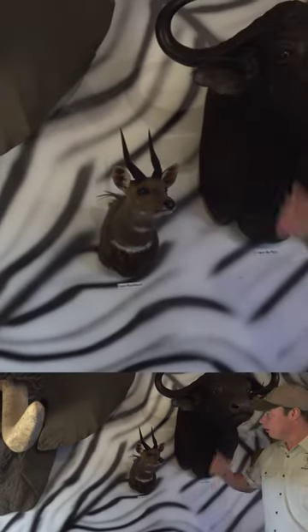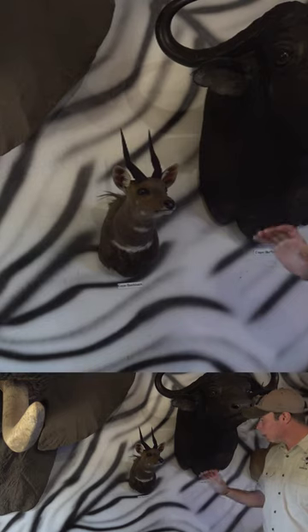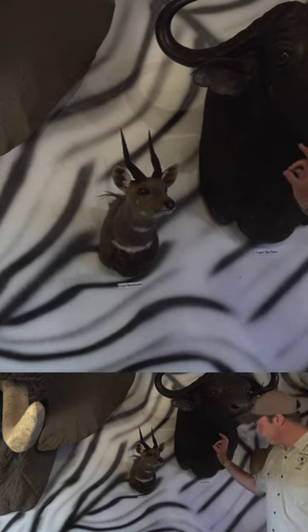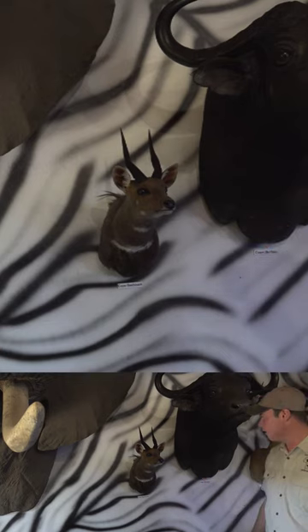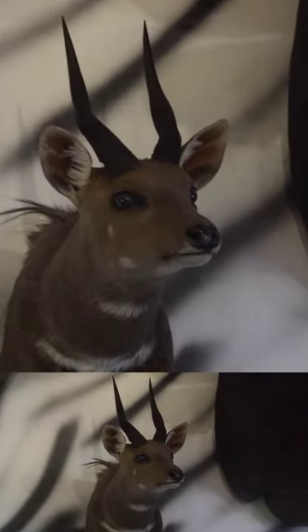We'll try and see the rest of the horn before we let the client shoot the animal. A lot of times I'll try and judge on a bush buck by taking the length of the ears — especially for a kei bush buck. If you can put two lengths of the ears into the horn length or more, it's going to go down. Sometimes you get rams with sharp tips, sometimes with broken off horns, but that adds to the character.